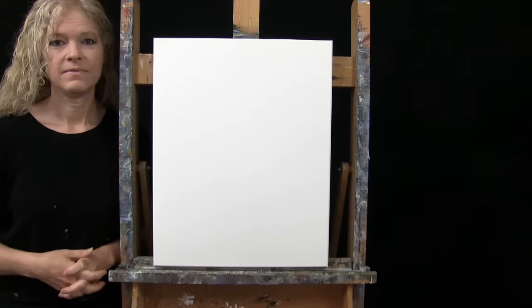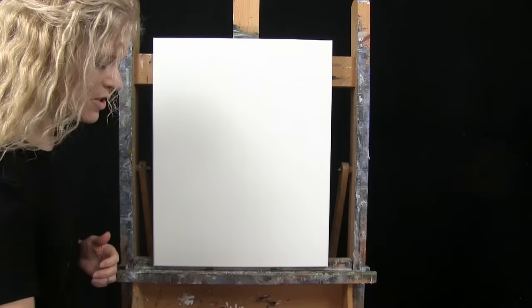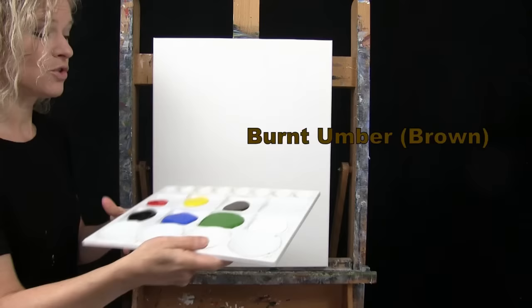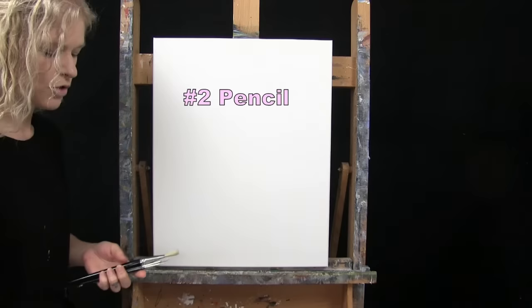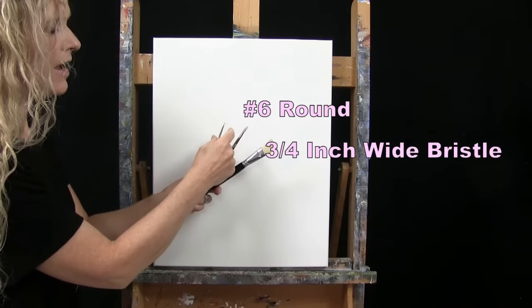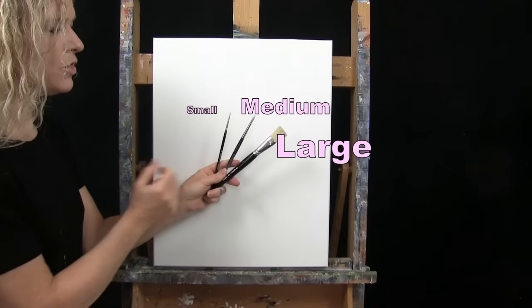For my materials today, I'm going to be using a stretched and primed 16 by 20 inch canvas — you could certainly switch up the size. I'm using acrylic paint today. My colors are titanium white, green oxide, cobalt blue, mars black, fire red, chrome yellow, and burnt umber, which I like to call brown. You can certainly switch up those colors. For tools, I have a standard number two pencil for drawing, and three brushes from my personal brush line, Michelle the Painter brushes: a three-quarter inch wide flat bristle brush, a number six round synthetic brush, and a number two round synthetic brush. I'll likely call these small, medium, and large.